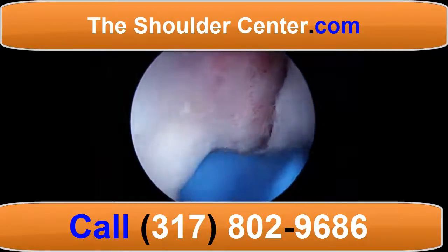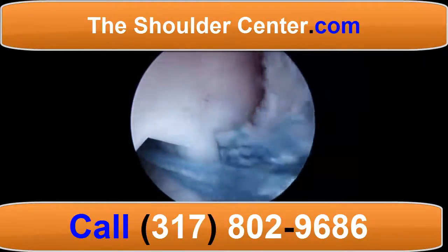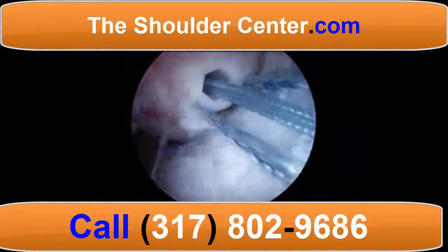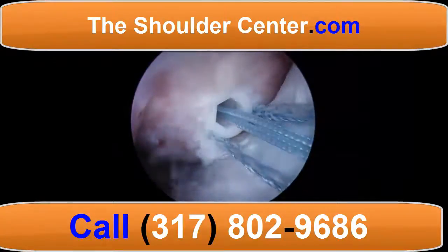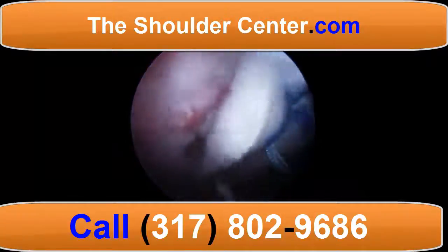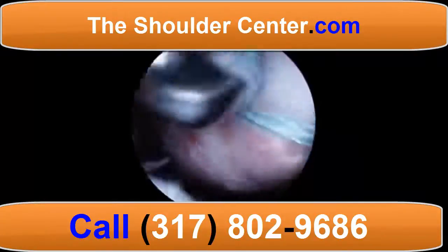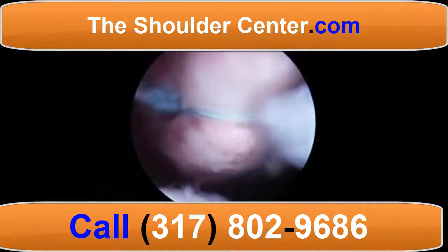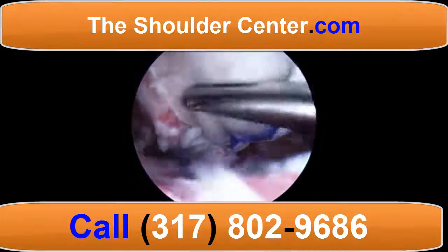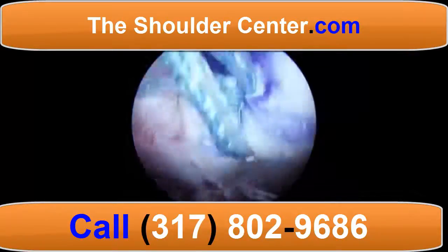These sutures are shuttled through the graft in the appropriate position. We utilize the sliding sutures to fix the position of the graft and then use these to repair the rotator cuff up to its anatomic position to the graft. Side-to-side sutures are also used to repair the rotator cuff to the posterior aspect of the graft.